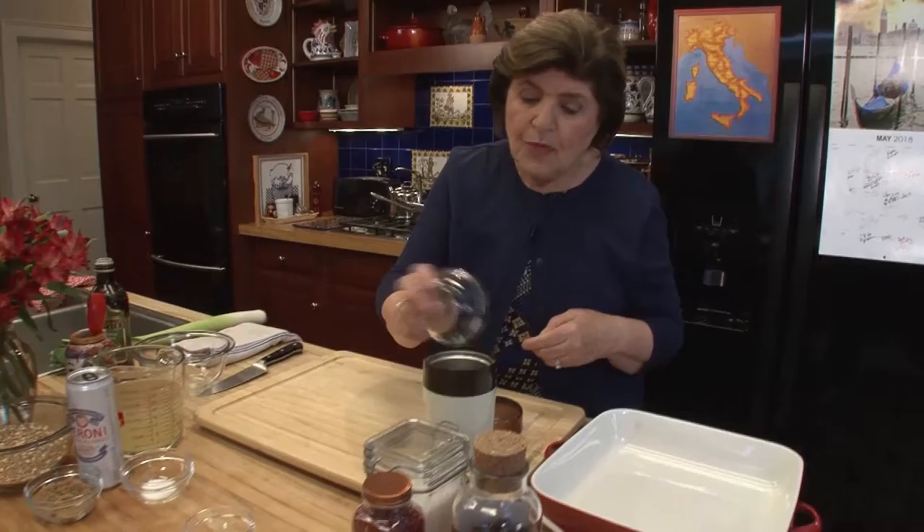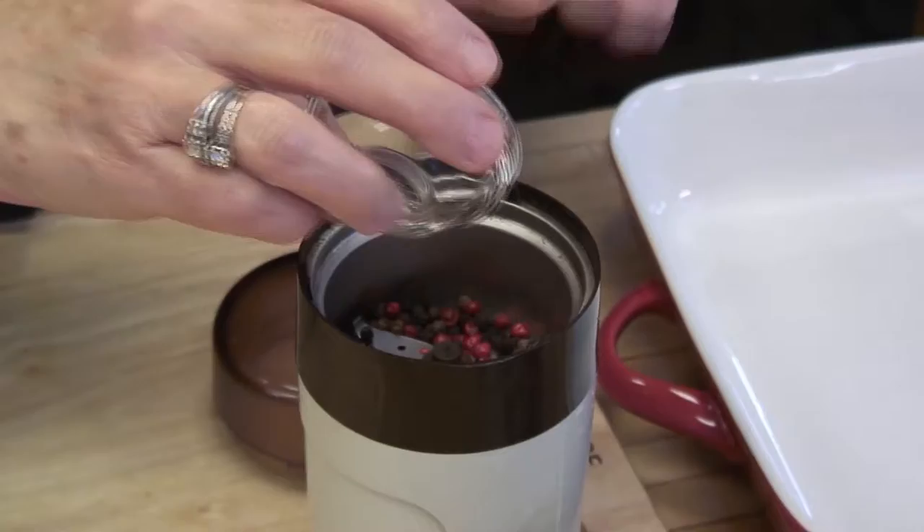Toasting kind of brings out their flavors, and your kitchen will smell really nice too. So about a half a teaspoon of whole black peppercorns, and a quarter teaspoon of the red peppercorns.